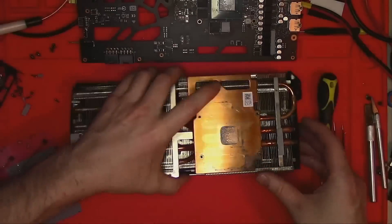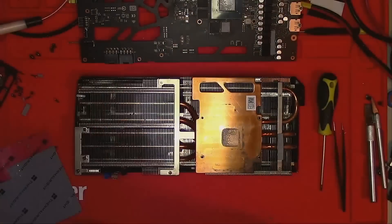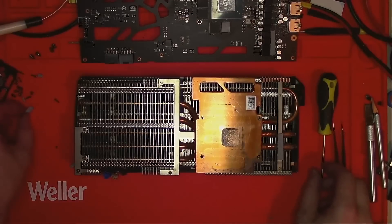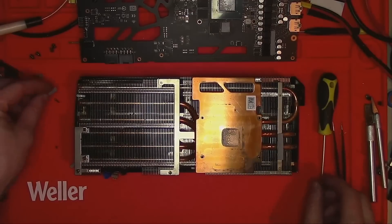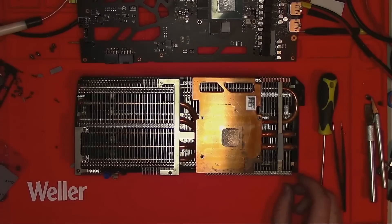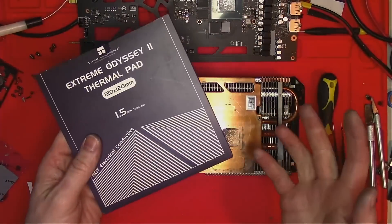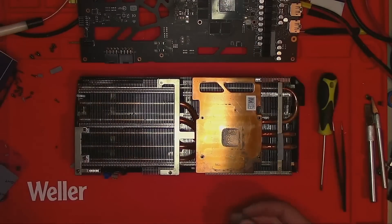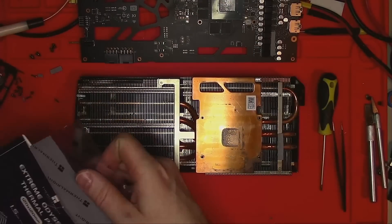Let's take it all apart again and look at what we have. It appears that 1.5mm works well for the VRM but not for the memory. And if 2mm is too thick and 1.5mm is too thin for the memory, what do you do?